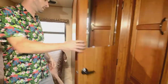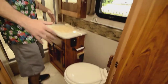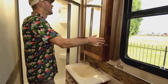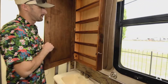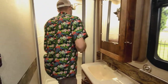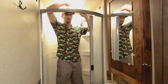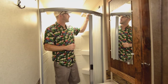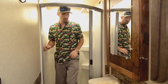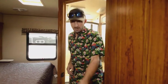Corner bathroom in this rig — a good size. They're a little narrow, but you end up getting a lot of room without taking much away from the coach. Porcelain toilet, vanity here, and a nice little medicine cabinet that was added in very nicely. I'm about 6'2" and I fit in this shower just fine — arms up, stand up tall. Adjustable showerhead makes it easy to keep clean, plenty of room, you don't feel crammed in. And you do have a fan up top to keep the airflow.